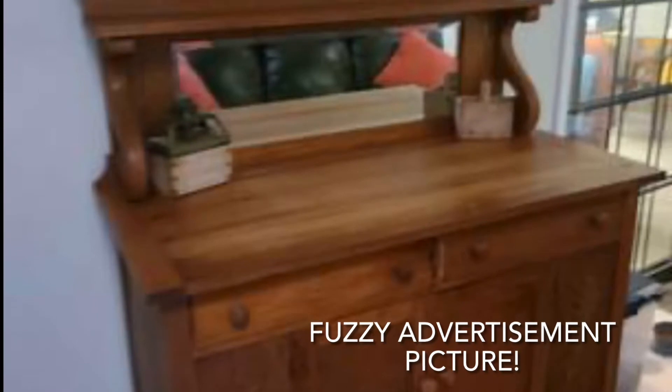Today is Michael's day off. He took me to an estate sale where I found this antique buffet. Of course I took it home immediately.